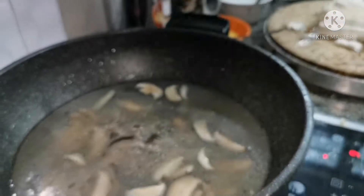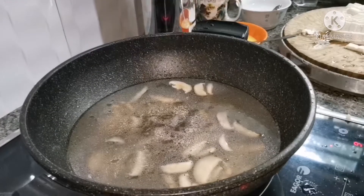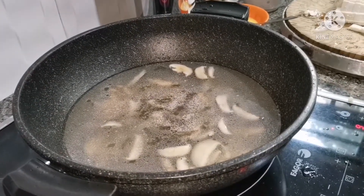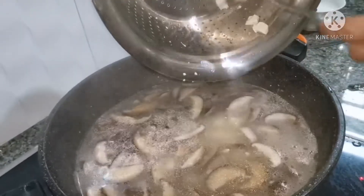Now we add the black pepper powder. You can use black pepper and white pepper, both as you like. Now we start adding the tofu to the soup and let it boil for another 5 minutes.